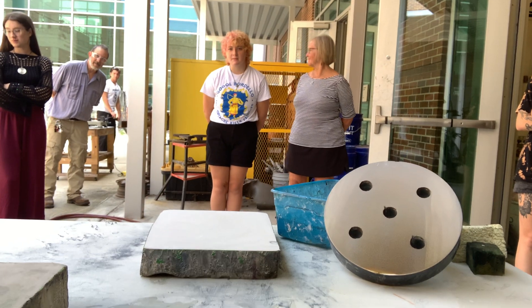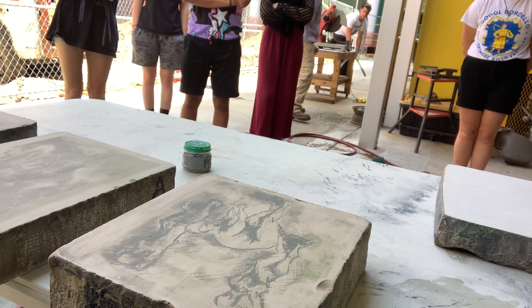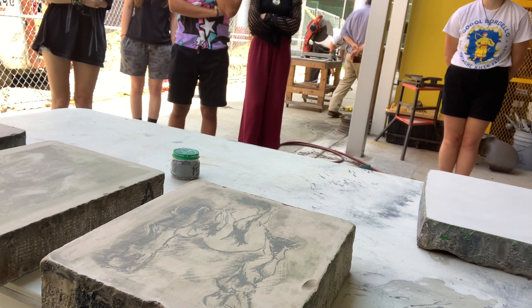You can see on these that they've already got images on them. These are ones that I printed over the summer.